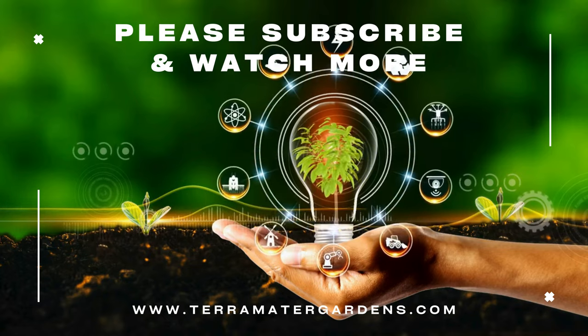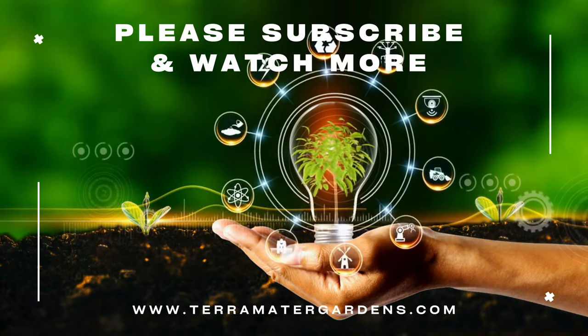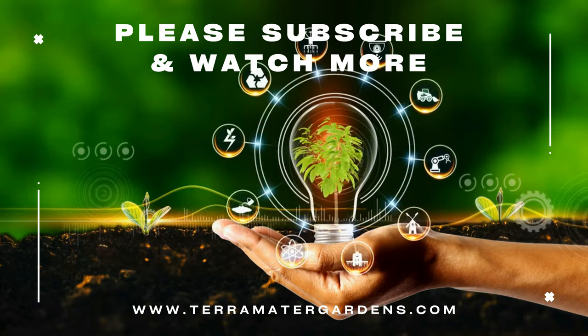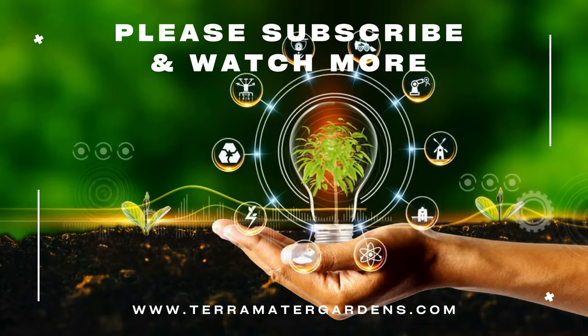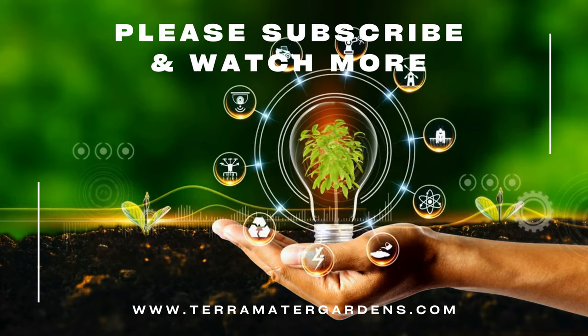In the kitchen, Detroit Dark Red Beets are incredibly versatile. You can roast, steam, or boil the roots, use them in salads, or pickle them for long-term storage. The greens are also edible and packed with nutrients. If you love juicing, beets add a natural sweetness and vibrant color to your blends, and their high nitrate content may help improve blood flow and reduce blood pressure.